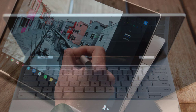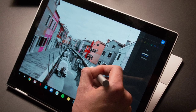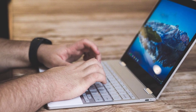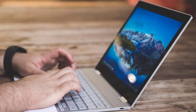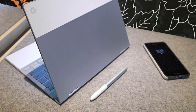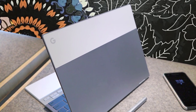The keyboard was great with a nice 0.9mm key travel and 68 grams of actuation force for a solid typing experience. In the middle of the rubberized palm rest, you'll spot the 4x2.6-inch edge-to-edge glass touchpad, which was pretty pleasing to use. In the performance department, the Google Pixelbook is packed with the 7th generation Intel Core i5-7Y57 CPU and 8GB of RAM for a smooth experience, plus 128GB of SSD. The battery life is an impressive 12 hours with normal use.